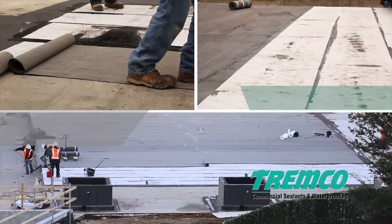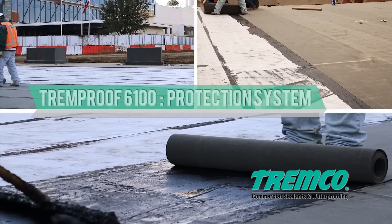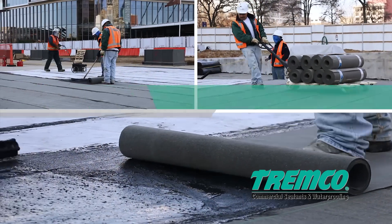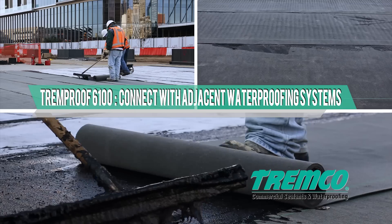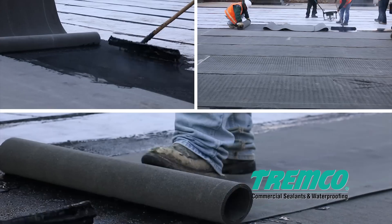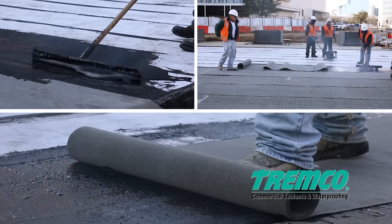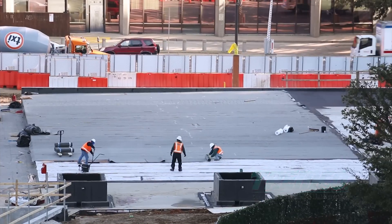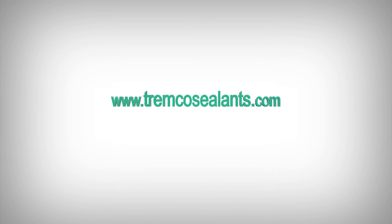Immediately install TREMPro's specified protection system. A TREMPro approved protection system and/or approved TREM drain drainage mat shall be installed to provide protection prior to the installation of the wearing course. The hot rubberized asphalt waterproofing system should connect with adjacent waterproofing systems and the air barrier system as applicable. When the same system or compatible materials are used, they may overlap. When connecting to the air barrier system, make sure the materials are compatible prior to installation. Contact your local TREMPro sales representative or technical services, or visit our website at www.tremcosealants.com.